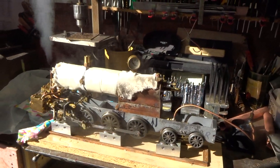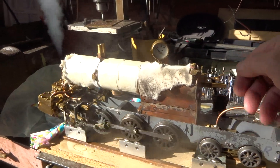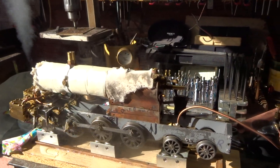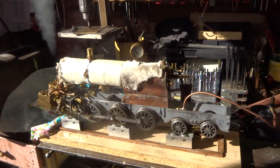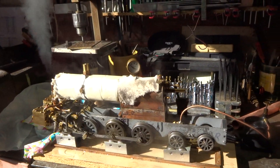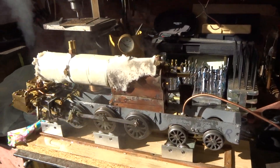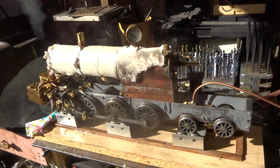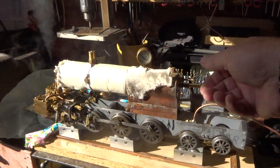First time ever on steam. It's not holding pressure very well. The fire can't keep up, but it went round.